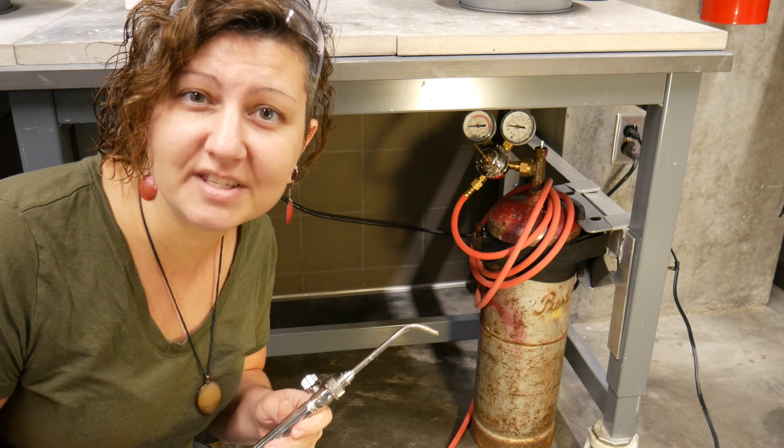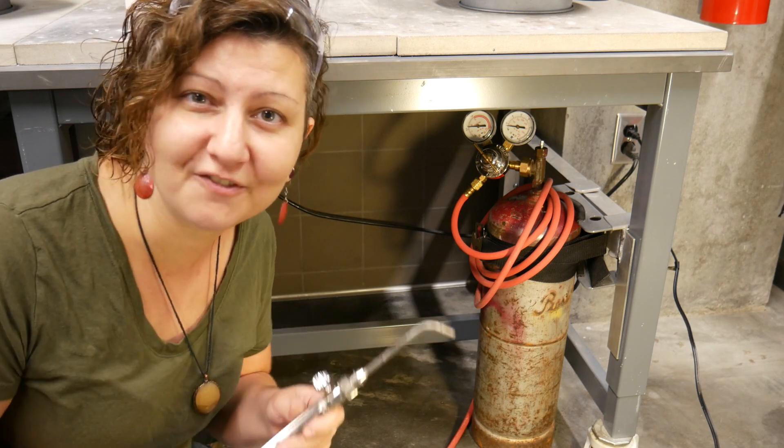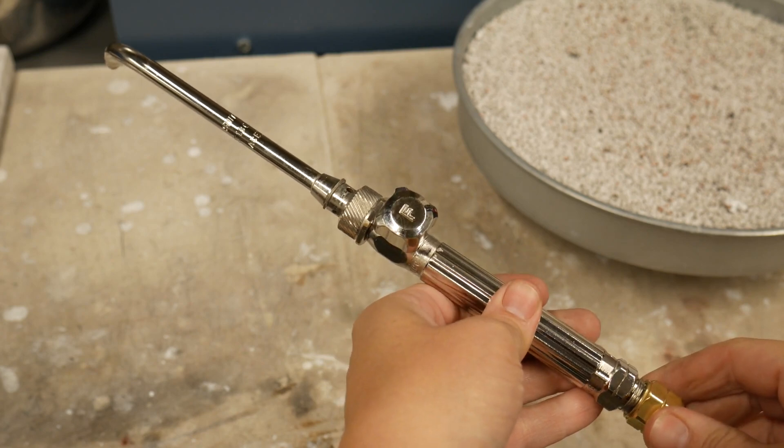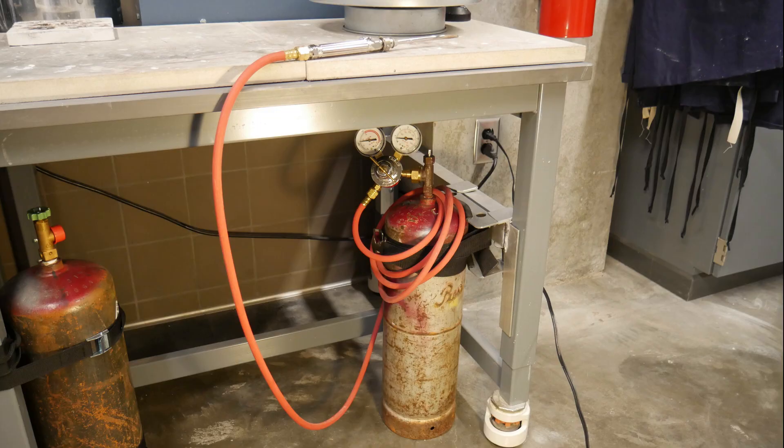In this video, we will review the steps for turning the gas on and off for the jewelry torch. This is a handheld jewelry torch. It uses a single cylinder of acetylene gas.